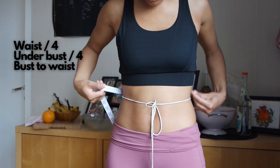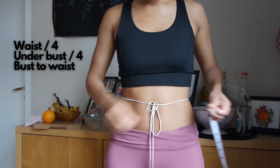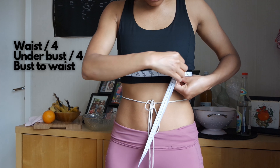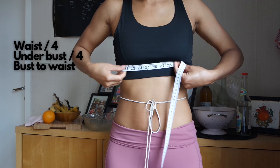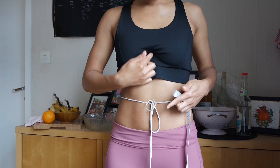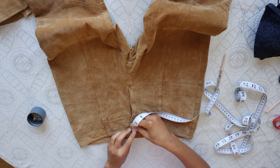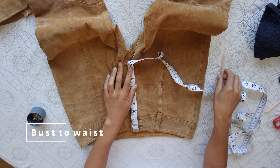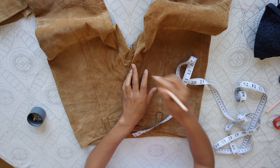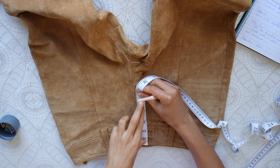Alright, let's get some measurements. I've tied some string around my waist, and I'm measuring my waist — we're going to divide that by 4. Next, I'm measuring my under bust, also dividing that by 4. Then from that tippity top part to the waist — that's where the underwire is going to run, and that's why we have the string. From the waist of my pants to my crotch, I measured that waist-to-bust measurement and added 3 inches to that.